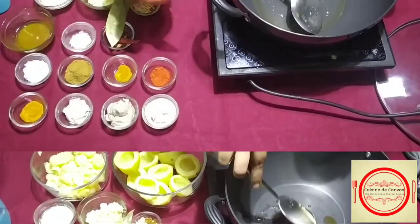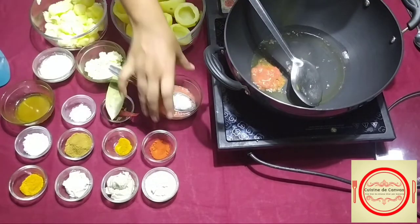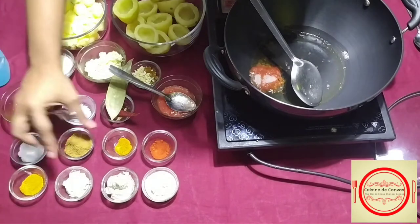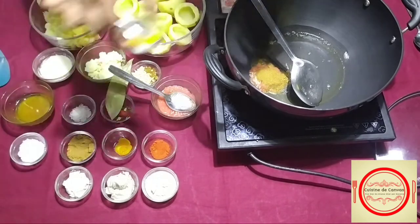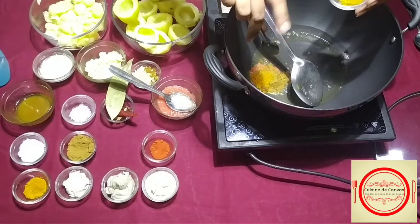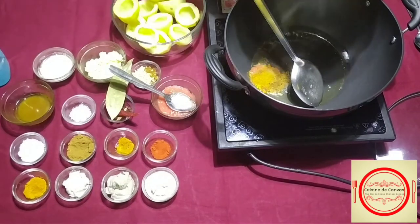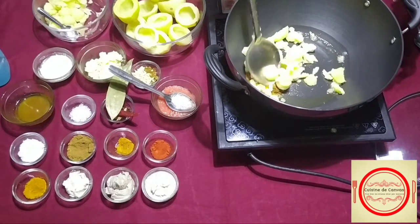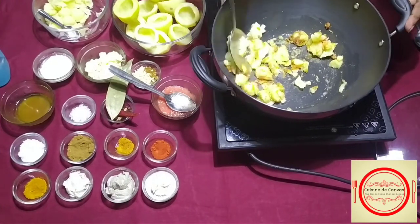Now we will make the stuffing. For that, first we will heat some ghee-oil mixture and add 1 tbsp tomato puree, some salt as per taste, 1 tbsp coriander and cumin powder, a pinch of turmeric powder, a pinch of red chili powder. Add the grated or scooped potatoes and mix well. If required, we can add a little water, like 3 to 4 tbsp.